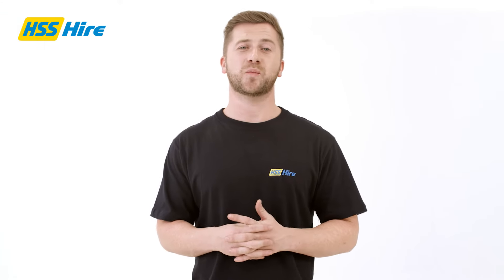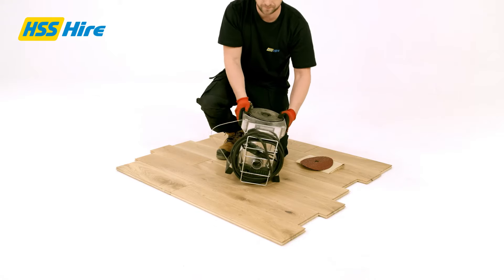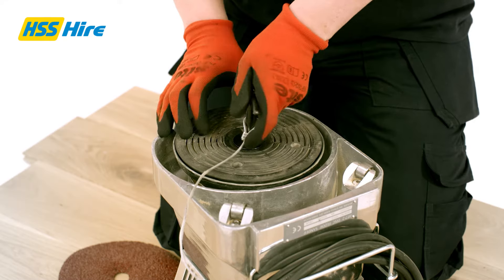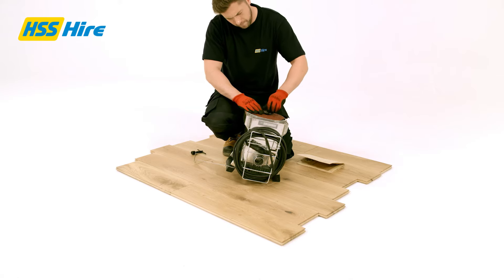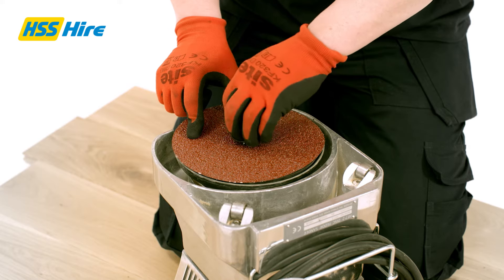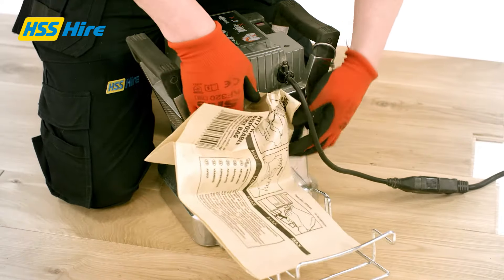Here we'll show you how to fit the sandpaper to the edging sander. Turn the machine off, unplug and turn upside down. Remove the bolt with the key provided. Refit the bolt over the sandpaper, ensuring the abrasive side is facing towards you. Then attach the dust bag by clipping into place.